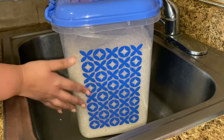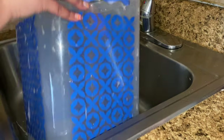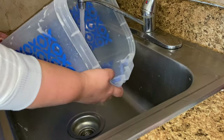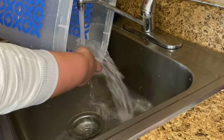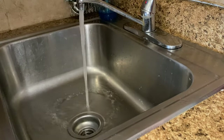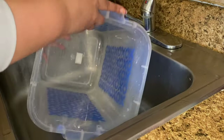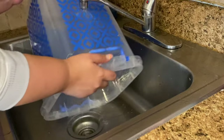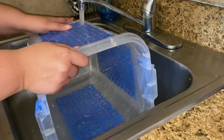I buy the 20-pound bag of rice, which lasts me about a month and a half to two months. There are three people in my household and I cook very frequently. I store my rice in a large container that I usually buy at large discount stores like big 99-cent stores, Walmart, or any large supercenter or discount store.